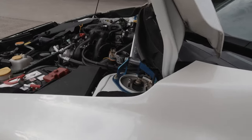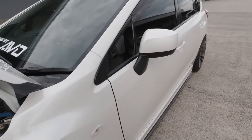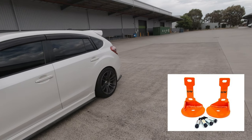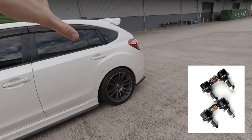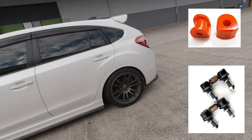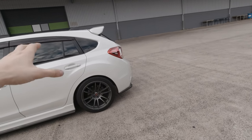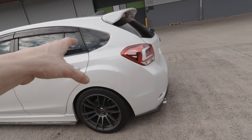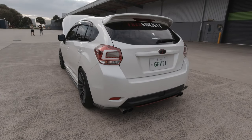In terms of suspension, I am running the BC coilovers from the 2008 WRX. I also have AVO stabilizers on the rear, plus AVO sway bar end links and D bushes. Still running the standard sway bars front and rear, and I also have the SuperPro lower control arms — the rear lateral arms — for the extra camber adjustment. Still running the Charge Speed bottom line kit on the side and rear.